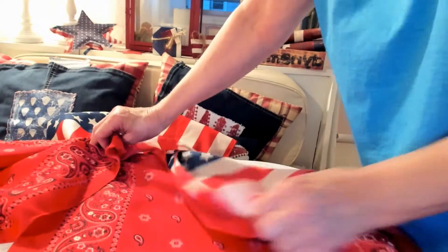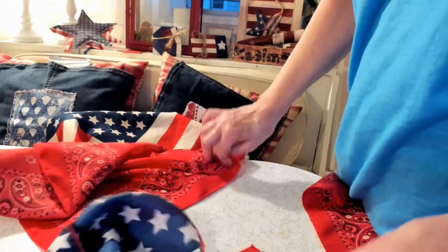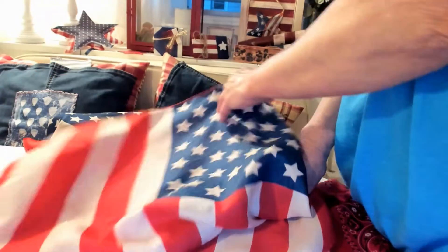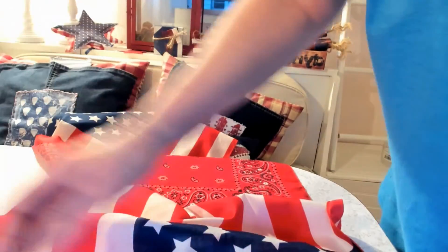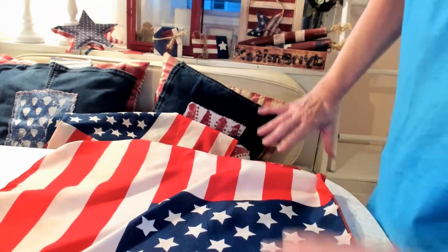After you sew those two, you want to sew this one to the next one. Make sure you have the back side facing correctly — the back side will come over like that, and then the next one the same way. It will come over like that and then you're going to have a straight line. These will all be sewn together.